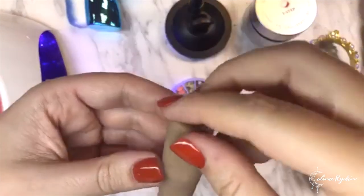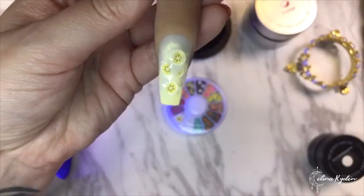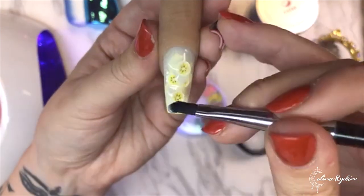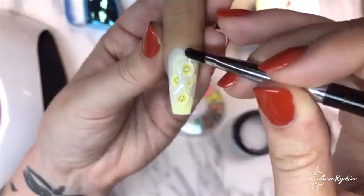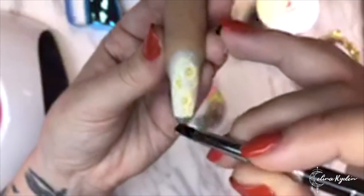I just want to make it stop running. Then I'm going to add a little bit more and build it up a little bit - a little bit thinner and be careful around the edges and the tip of the nail. I don't want to cover up that banana slice too much.